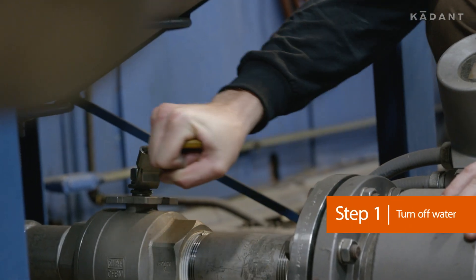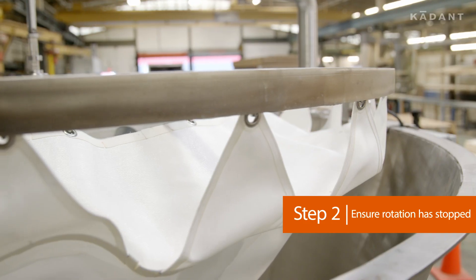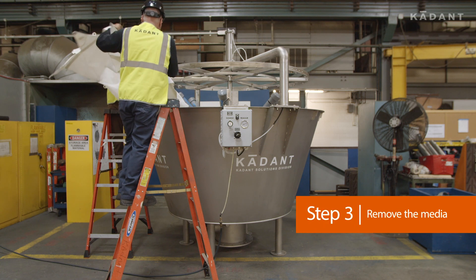Turn off water flow to the Rotoflex. Ensure the rotation of the Rotoflex has stopped. Remove the media.